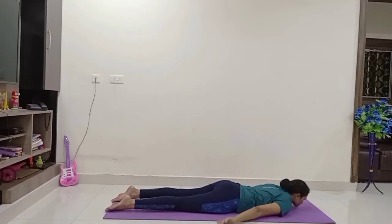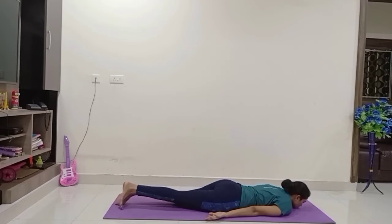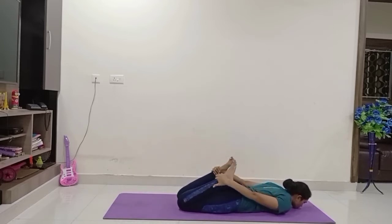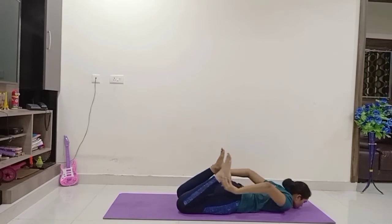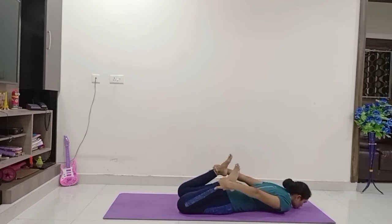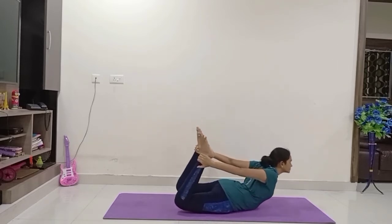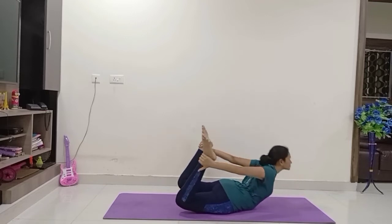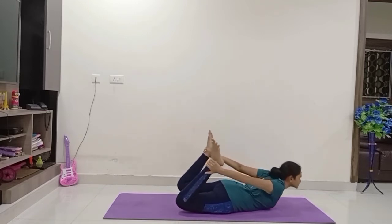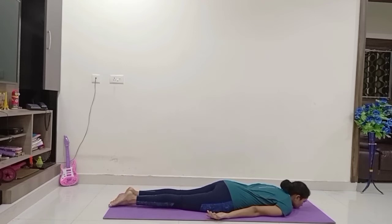Exhale down. Relax. Come on, fold your legs — let us do Dhanurasana. Try to hold your ankles. With inhale, raise your body up. Exhale down. Again raise your body up. Inhale, raise your body up, hold the asana for 2-3 seconds or according to your comfort. And exhale slowly down. Relax yourself for a few seconds.